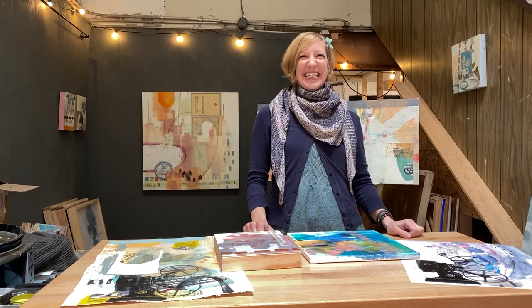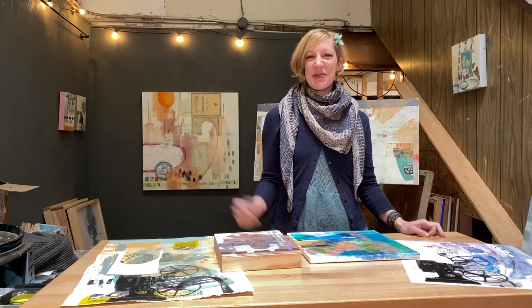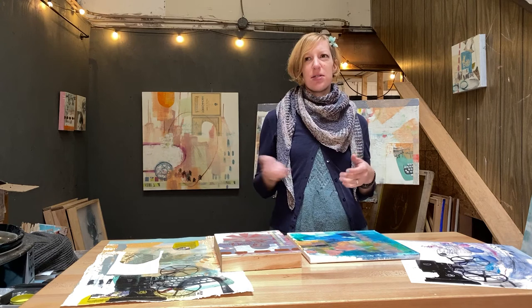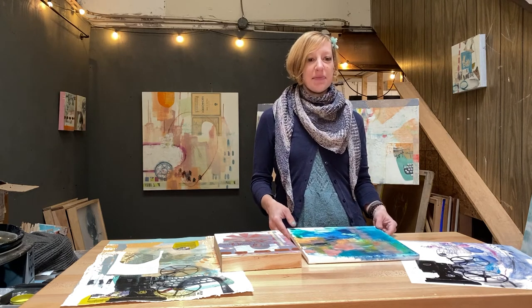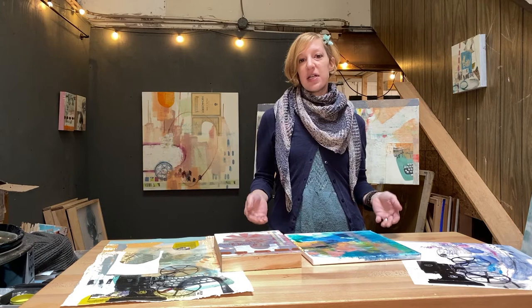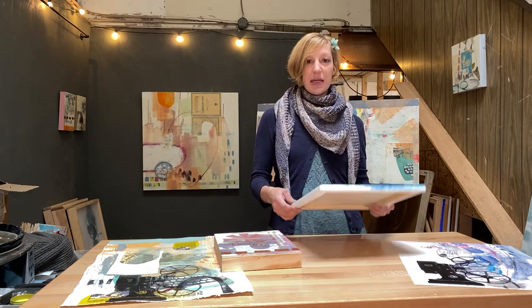Hi, my name is Dana Harris-Seeger. Welcome to my studio at Visual Philosophy. Today I want to talk about what is a substrate. I use this term a lot — substrate — to talk about what I'm making artwork on. It's a sort of mystical term, but it's really simple. It's just the material or the surface that you're creating or putting something on to.